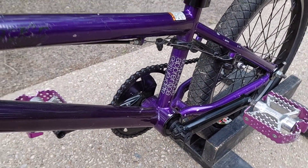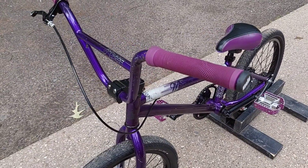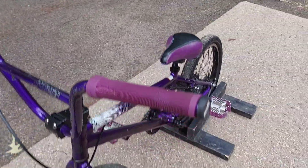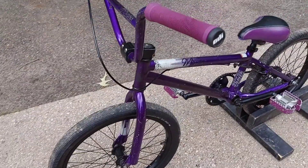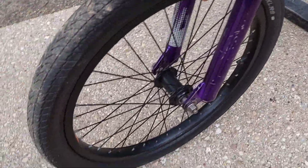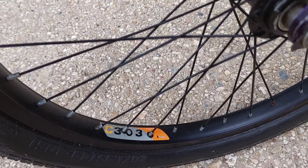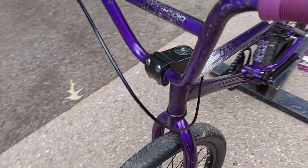This is a chromoly frame on this one too. A couple things we did on this bike: we changed out the grips to the IPO grips. We changed the tire — the front tire was bald, so we just put one of the old tires off one of his race bikes. These are Alex Rims — they were both Alex Rims anyway.